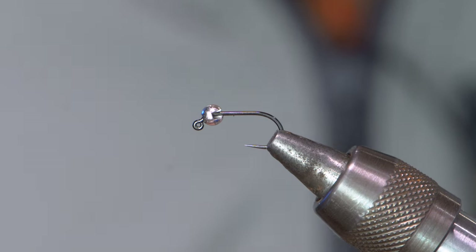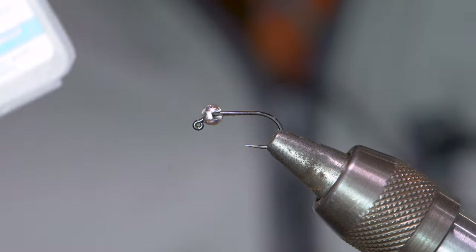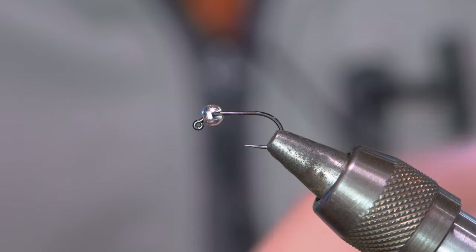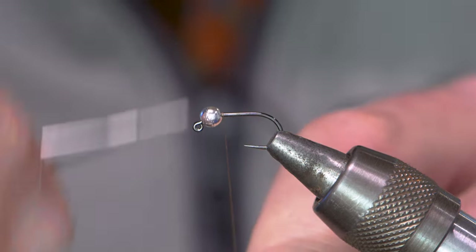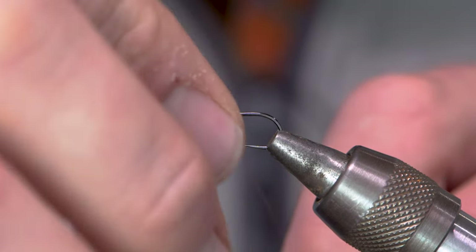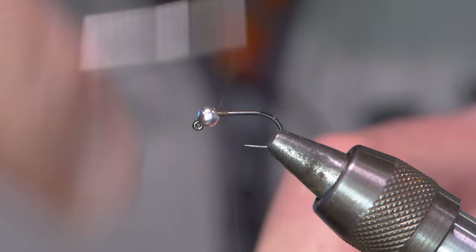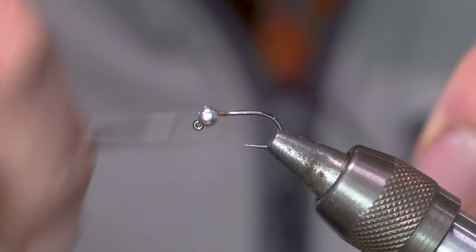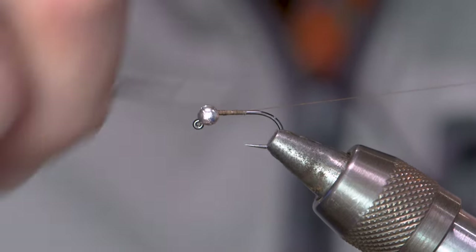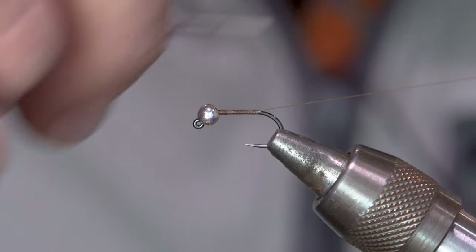The Duracell. I've got a Hanak 400BL in here — this is a size 12, a little bit larger so you can see it well. I would normally tie this in a size 14. I've got a Camel 8-0 Uni thread. I'm going to lay down a thread dam behind the bead to keep it in position, then lay a thread base going backwards, being careful not to nick my thread, right to the bend in the hook.